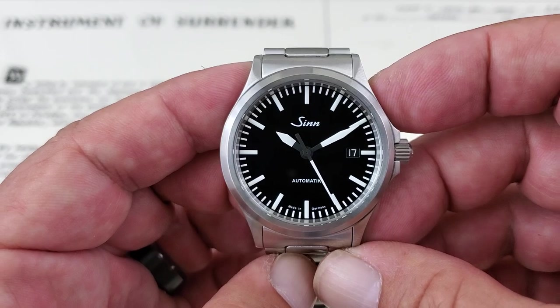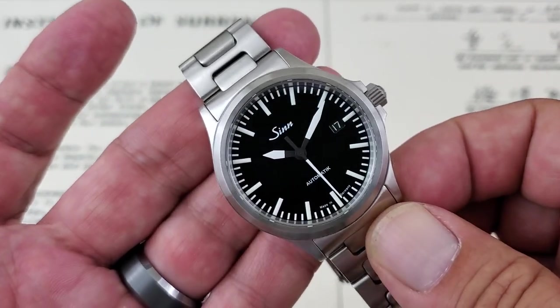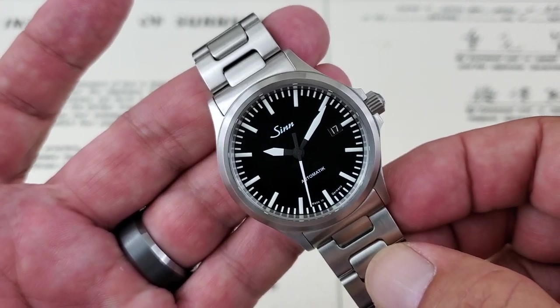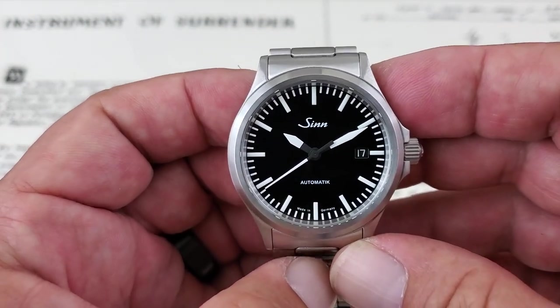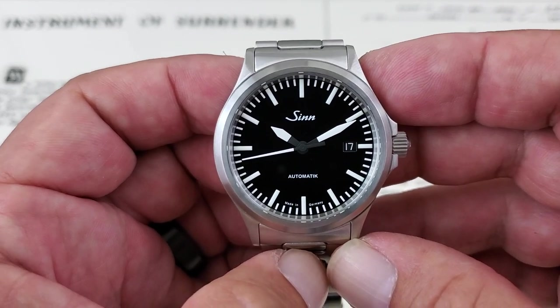Let's talk about the 556i now. SYN is famous for their Pilot's watches and their Dive watches, which are really impressive. But I think this one, in this more simple field watch style, is one of my favorite offerings from SYN watches. And even though it's a field watch, they absolutely build it with German over-engineering — the thing is just a beast of a watch.